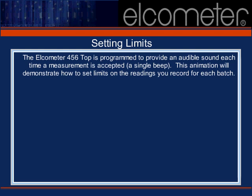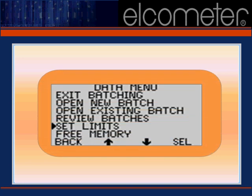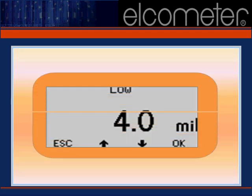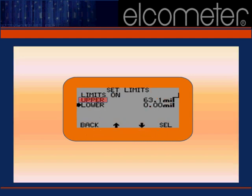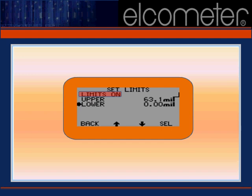Remember that the 456 Top is equipped with an audible alarm which will notify you if a reading falls outside your limit range. The first step in defining your reading limits is selecting the data option from your main LCD display. Arrow down to 'set limits' and press the select soft key. Let's start with the lower reading boundary first — arrow down to 'lower' and press the select soft key. Use the up or down arrows to reach the value you need and press OK. To set your upper limit, repeat the process by returning to the set limits function. Select 'upper' and use the arrow keys to define your outer reading limit. Once the reading limits are set, make sure that the 'limits on' option is also selected — a tick mark should appear once it's chosen. The Elcometer 456 Top's audible alarms are now activated for your readings range.